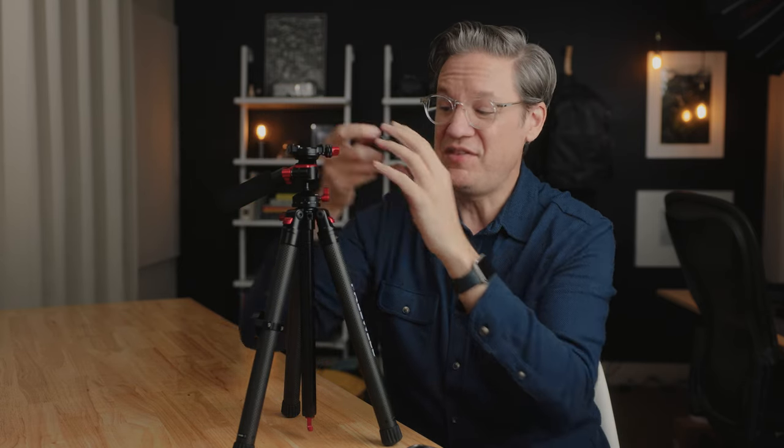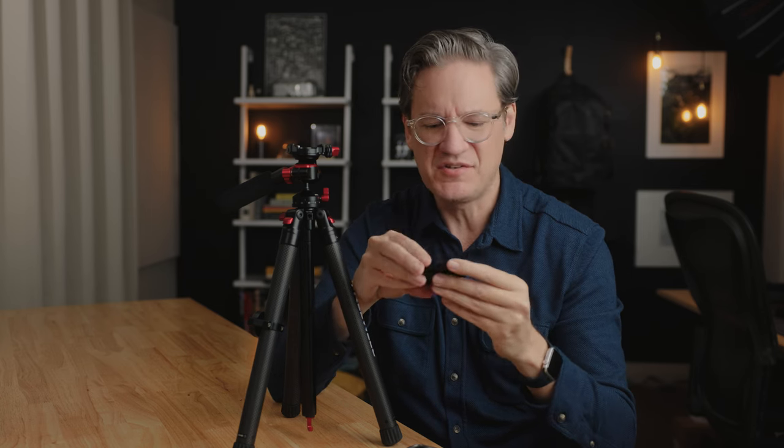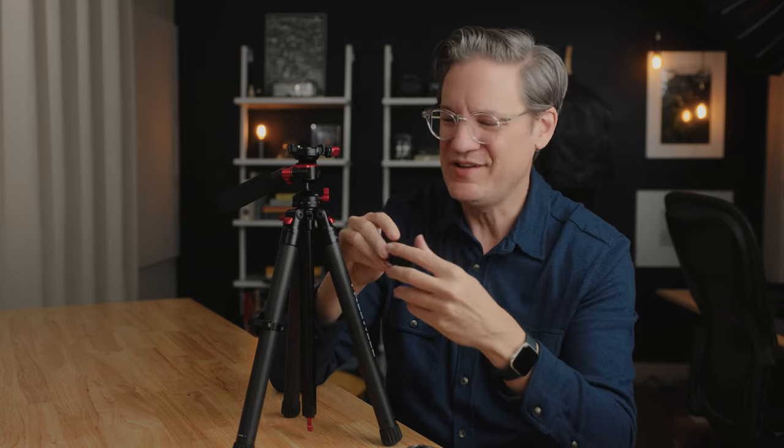This is a 15 Pro Max here, so it's a fairly large phone, but as you can see it mounts just fine. With this, it means that you don't have to bring along another mount for the tripod — you can just use the plate that comes with it. I don't think it's as nice as a dedicated one, but if you're trying to conserve weight or you just need one in a pinch, I think that's a really clever and cool little design idea to build it right into the plate.